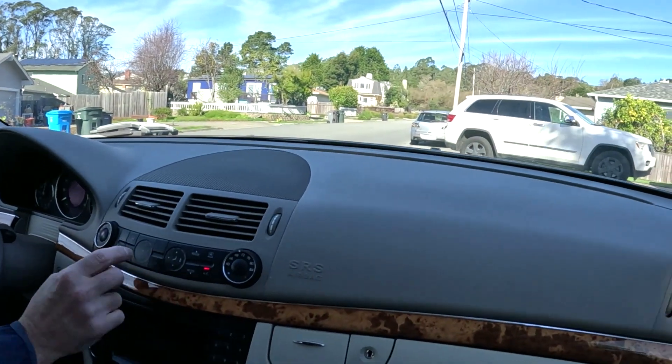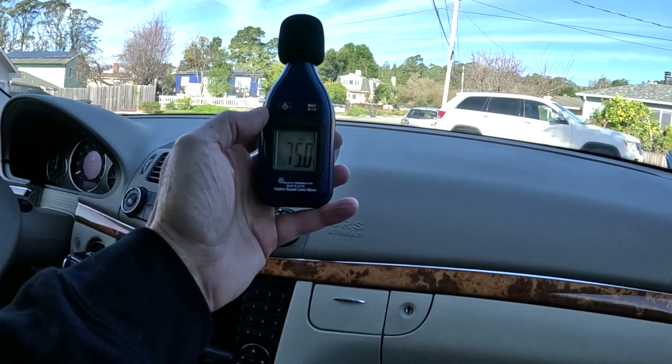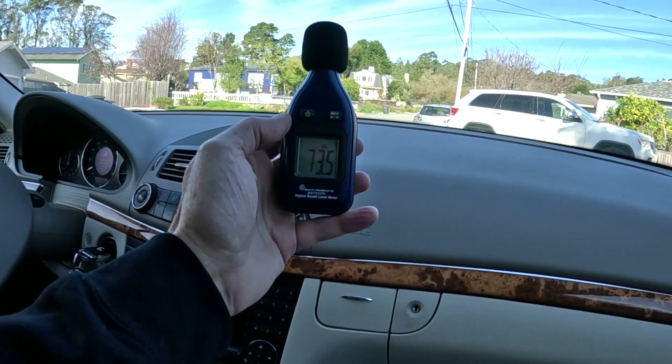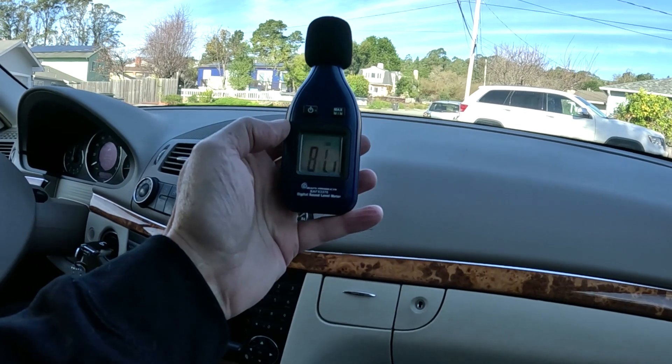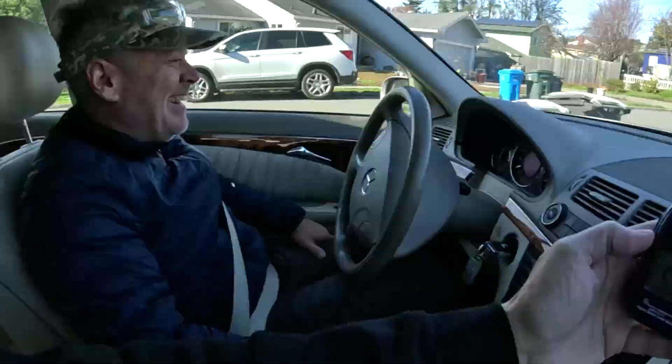So we're going to hop in the Mercedes now and do the same thing in the E350. I'll be lucky if we get over 80. We are now in the 2006 E350 - look at this plush, this is my grandpa car. Right now at idle we are at... it's like a freaking church in here. We're about 53 decibels right now at idle, and that's with the AC running - unbelievably quiet.